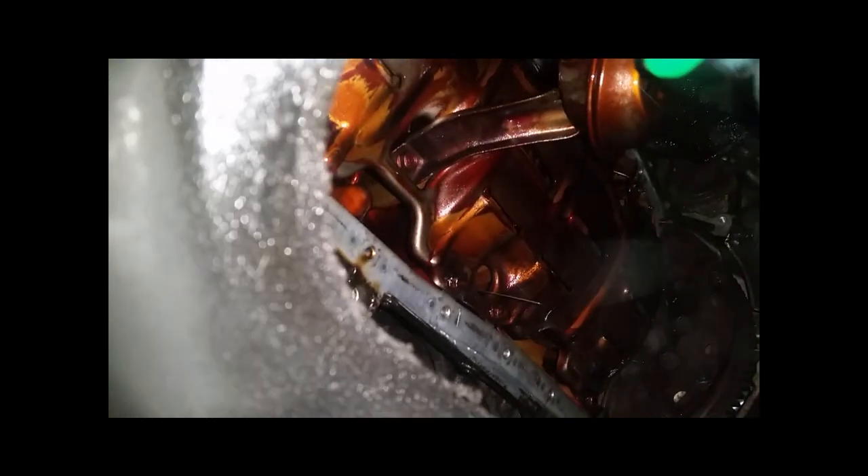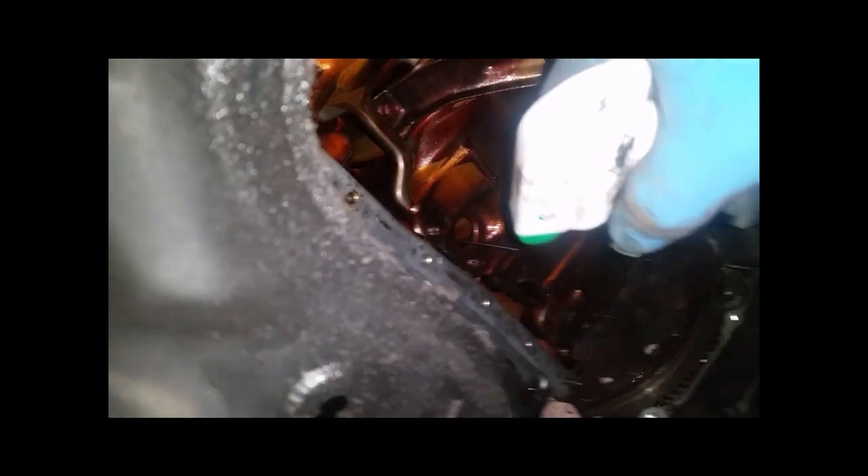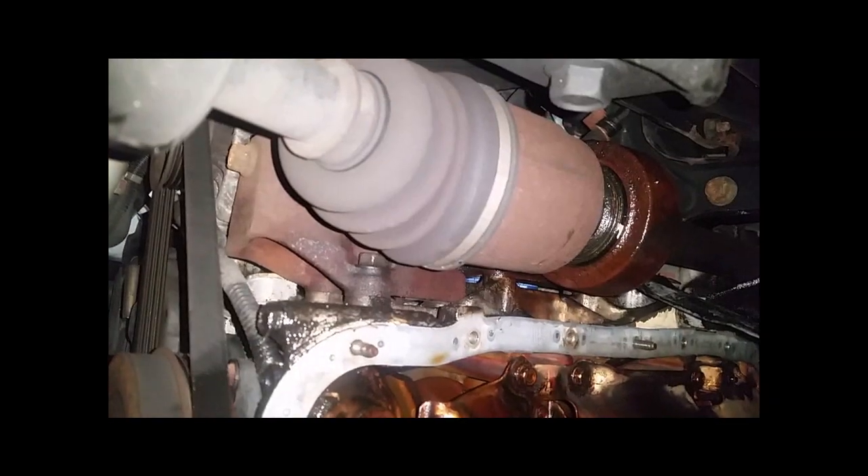Let's see the mating surface on the block — not too shabby. I'm going to have grime to grind off for a while. Here's a tip: I've seen guys with years of experience make this mistake, so let me protect against it.